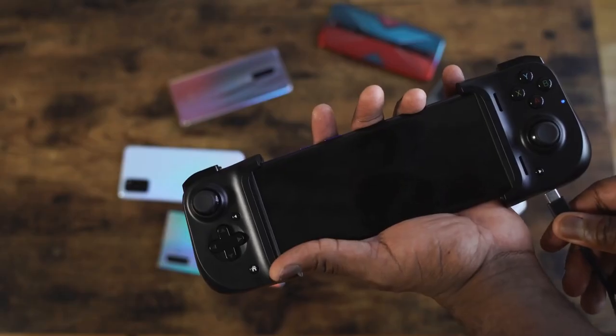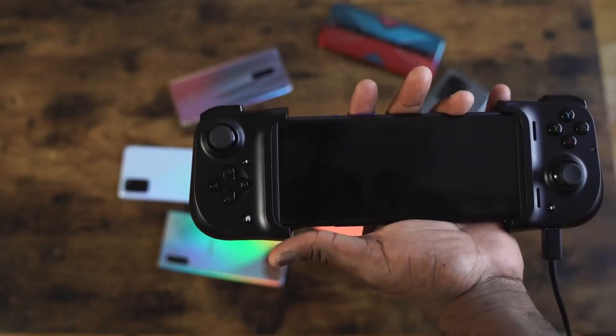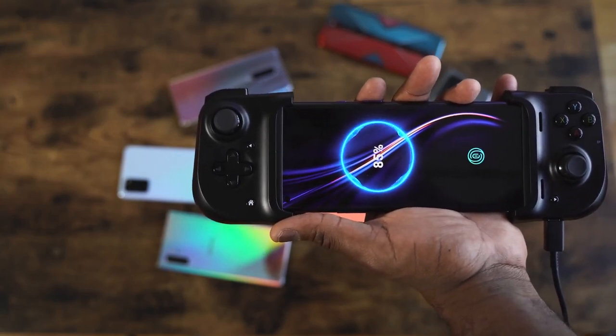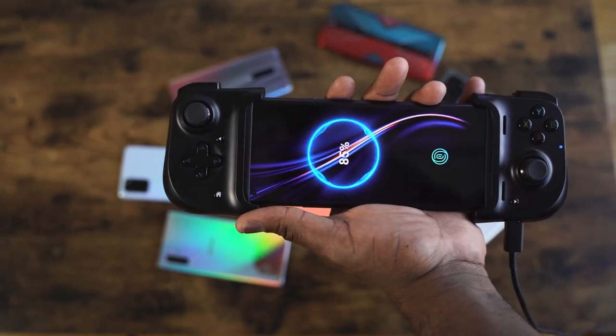While you're using it to play, it feels like you're using a regular controller. The USB Type-C port is passthrough only, so when you plug it in, it will actually charge your device because this draws power from the device itself — it doesn't have any battery power included.